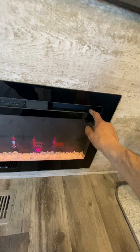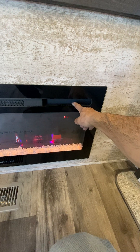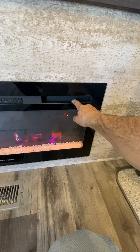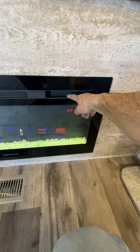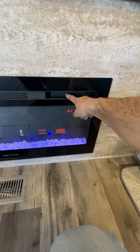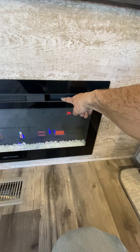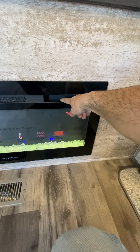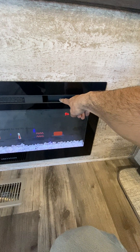The TV's on. You got another wireless charger there. Fireplace on and off switch is the first button. Second button is your flame color. Third button is your rock color. Fourth button is your heat — so low and high. And then you got your timer — goes up to eight or nine hours.